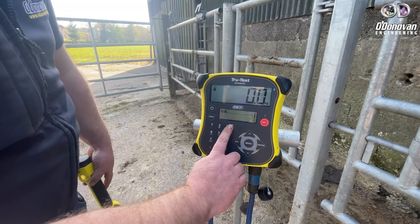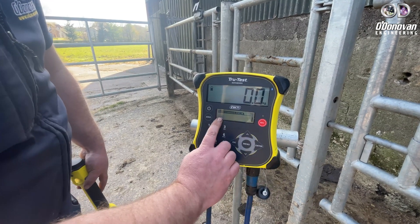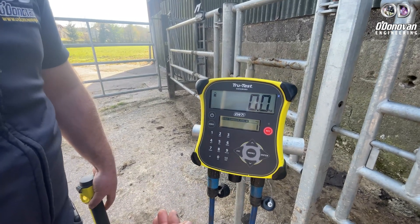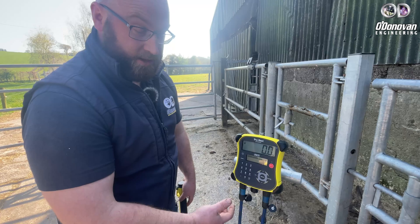Also on your VAD screen, if you press the down arrow you can enter a comment or a note. So if you're dosing or doing a condition score, this can all be recorded against the animal on the day.